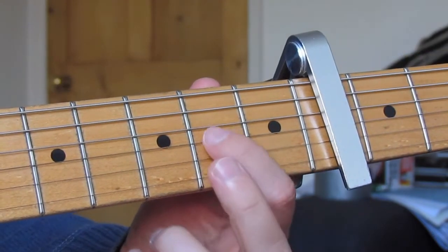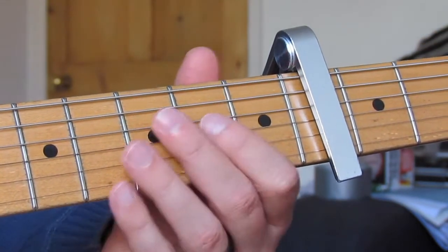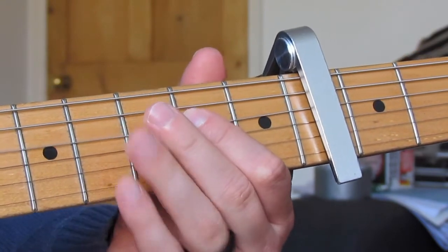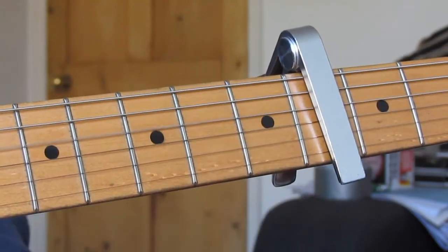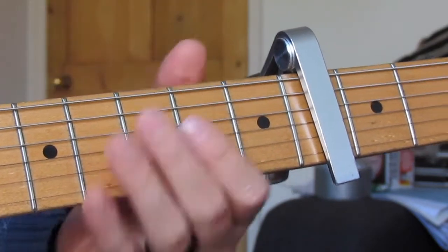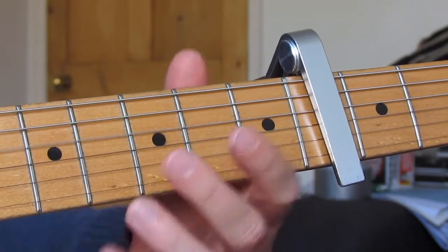Next we play a D power chord: open D string, second fret G string, with a slight curl pulling the string down — not too much. Then open D and open G together, which is technically a G5/D. Then second fret D string with a curl pulling it down, then open D. That bit really sticks out since there's not much else going on in the song. Then on the A string: second fret to third fret hammer-on, then open D string, then the D5/A chord.